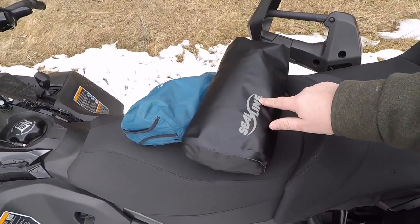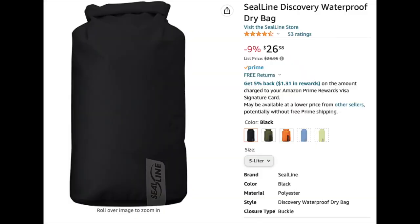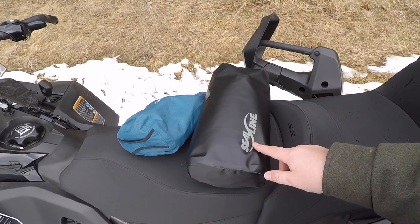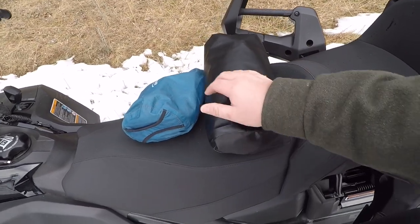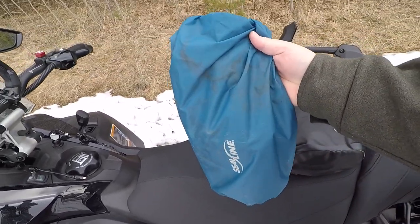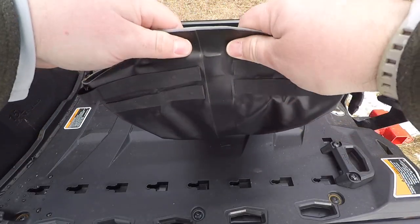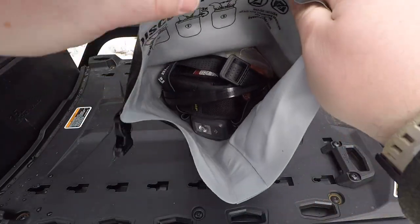I'm just going to do a quick breeze through. If you folks want me to expand on anything, leave a comment down below and I'll try my best to answer or maybe do a follow-up video. We have a five-liter SealLine bag — I think this is their heavy duty bag, may be the discovery line. I'll put it up on the video and link most of the stuff in the description. This is a brand new bag — I just swapped everything over from an old one I've had for about 10 years.